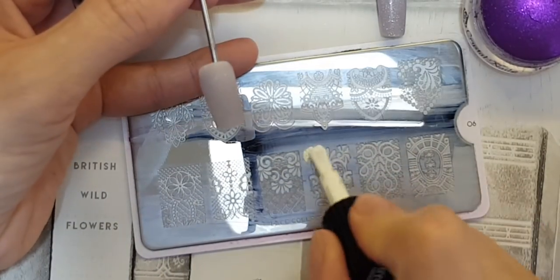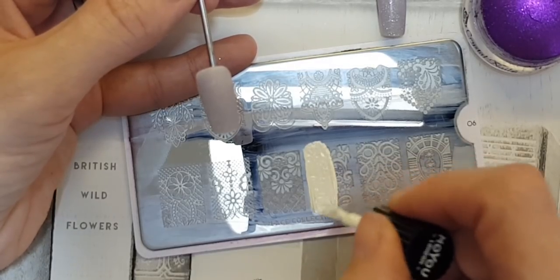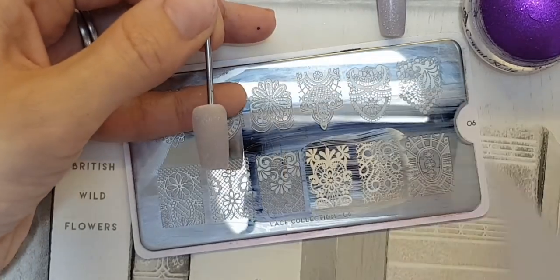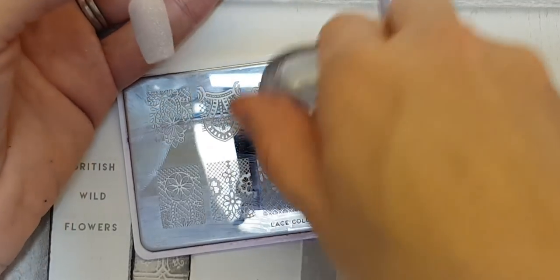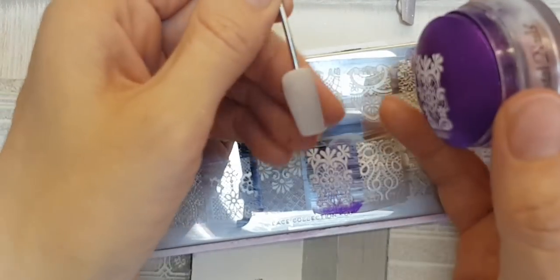Next I'm going in with my Moe polish onto the plate on the design that I've chosen — quickly and lightly scraping across, and quickly and lightly rolling with my stamper to pick up the pattern.